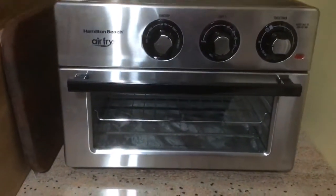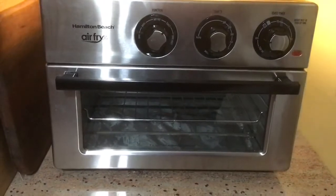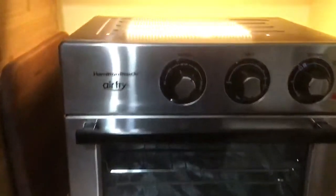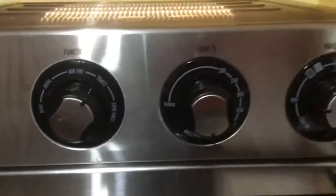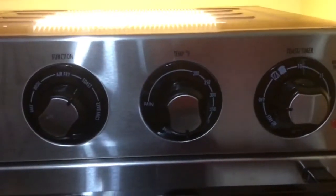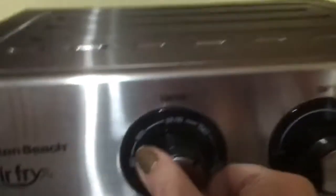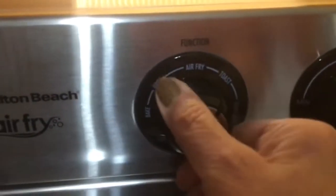I just got my new Hamilton Beach air fryer — it's a convection toaster oven. It broils, it bakes, it's got everything. You can see the three knobs: temperature, function, and toast timer. The function knob clicks from place to place, so it locks in position, which is good.